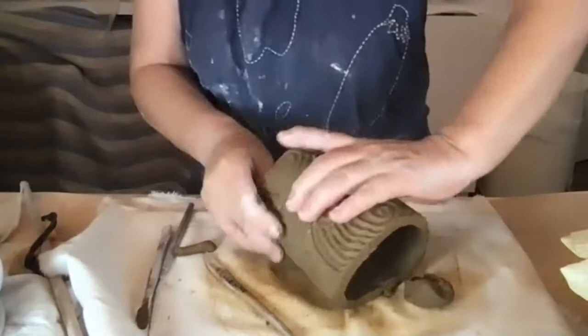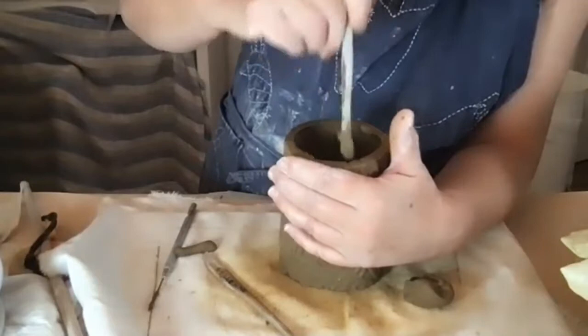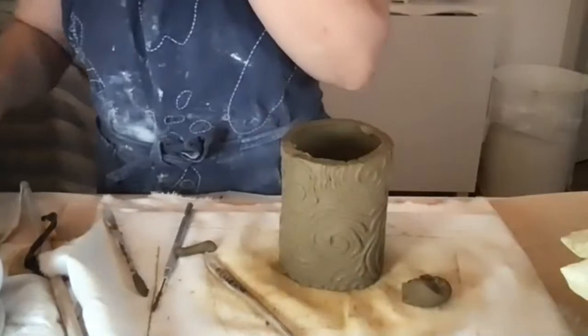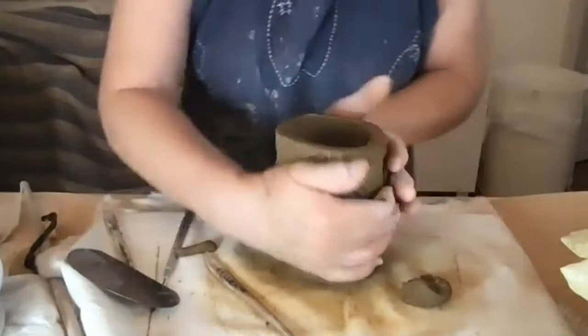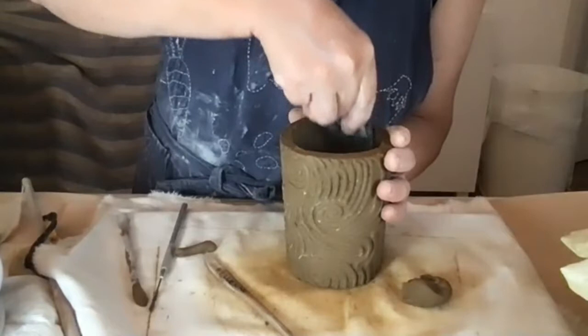My clay is very wet so it's a bit hard to work with without squishing it. I can use a new tool to smooth out the inside as much as possible, and I can always smooth it out more later.